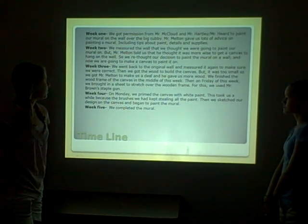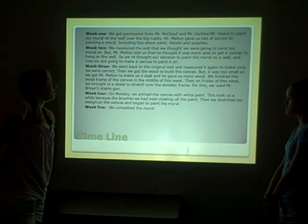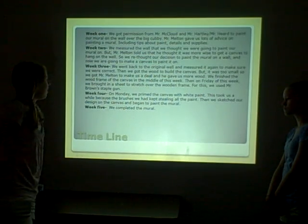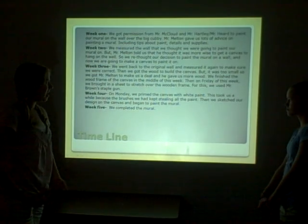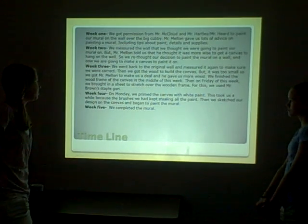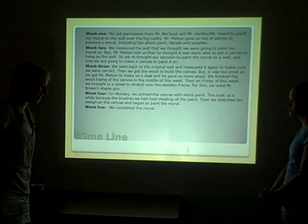Then we finished the wood frame of the canvas in the middle of the week. And on Friday, we bought the sheet to stretch over the frame. Mr. Brown helped us use a staple gun for that.